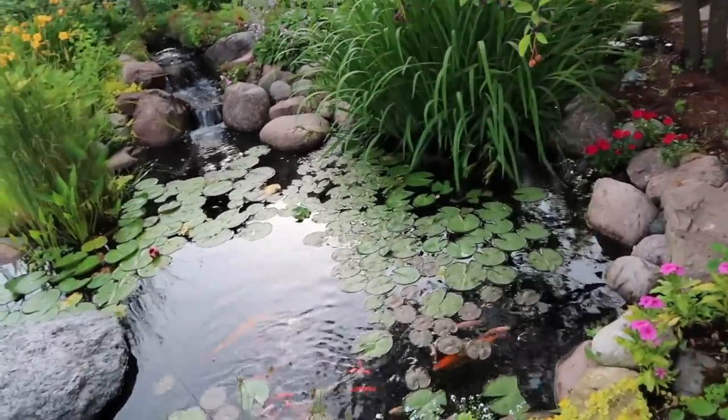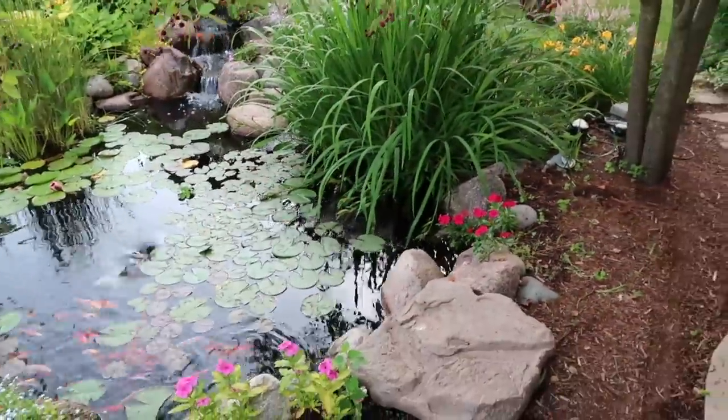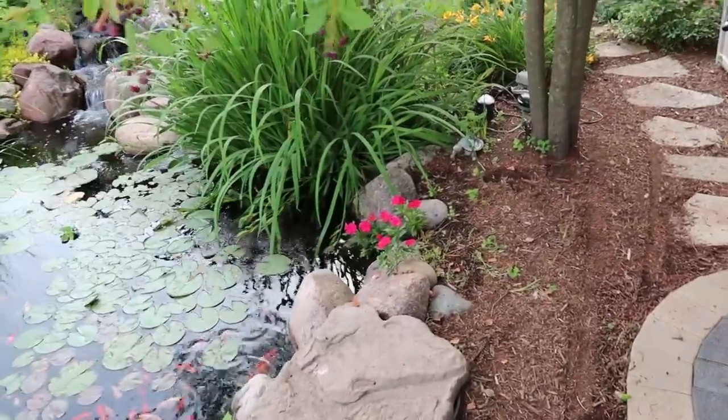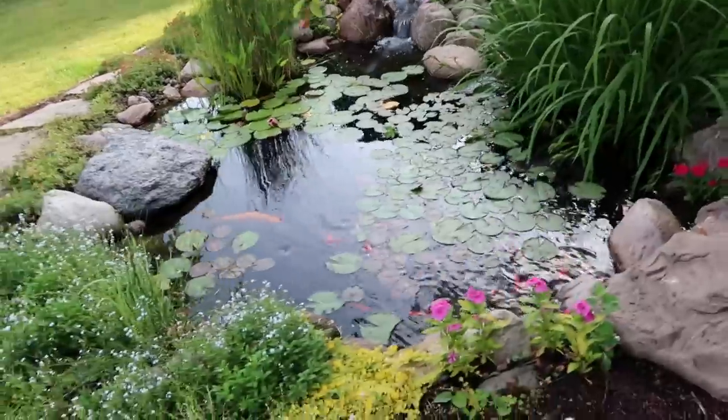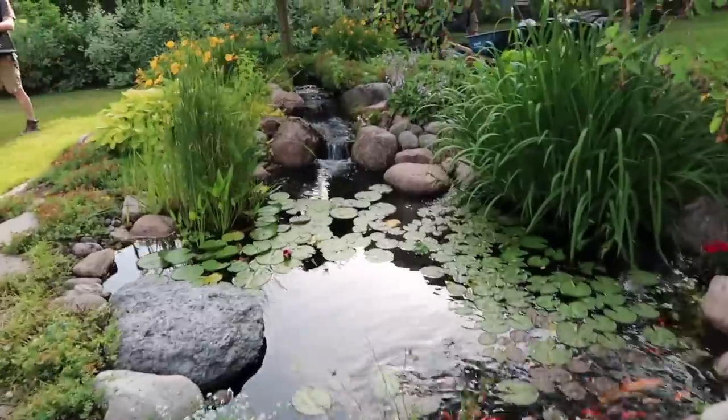It almost looks like an extension of the pond. It will be elevated a little bit so we'll get a little babbly brook waterfall. We've got a little bit of work to do — just pull some plants out — but over in this area is where that wetland filter is going to go. It'll be quite the update, definitely an upgrade as far as filtration.